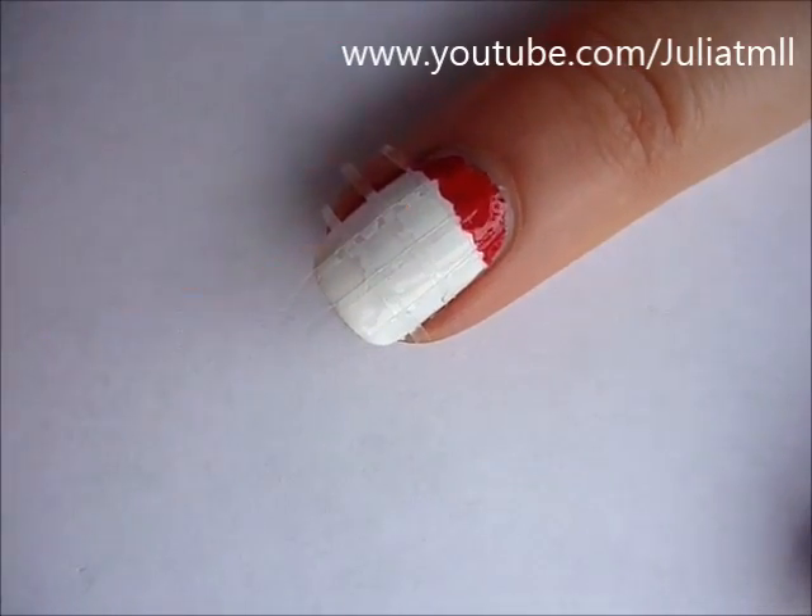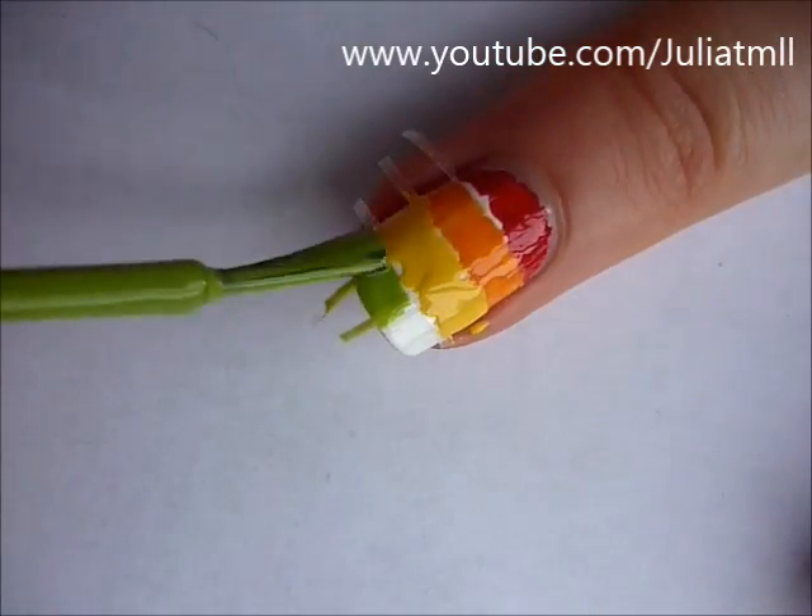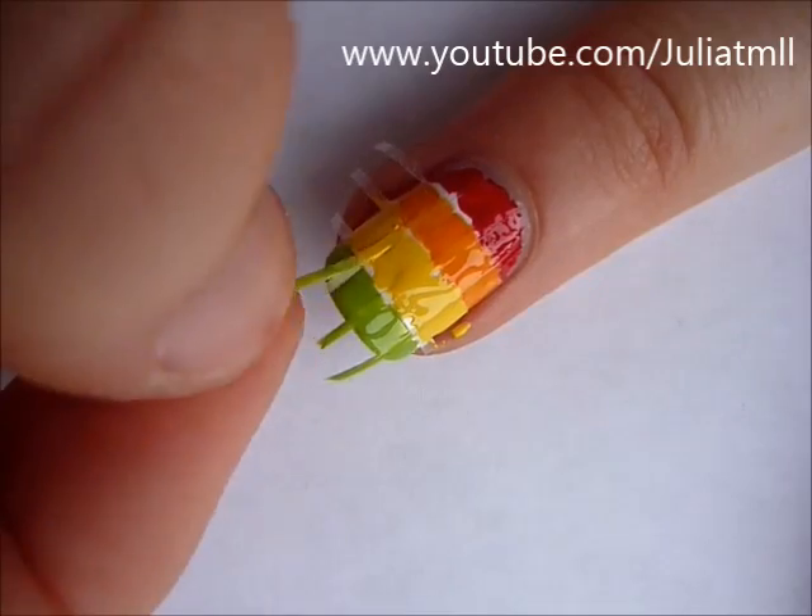By the way, if you want to see how I cut my scotch tape, click on the link in the video. Once you're done, peel off the tape and reveal a beautiful design underneath.